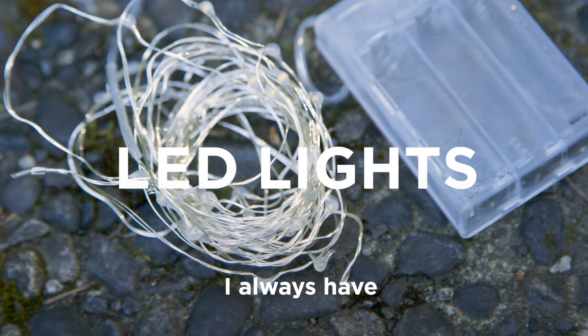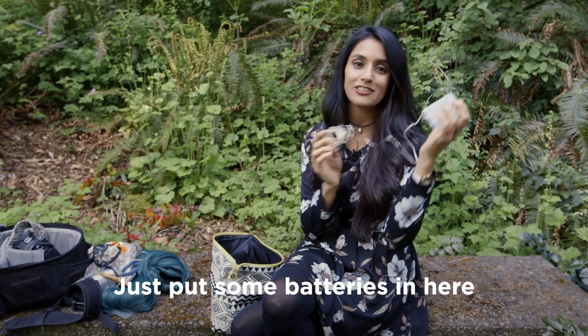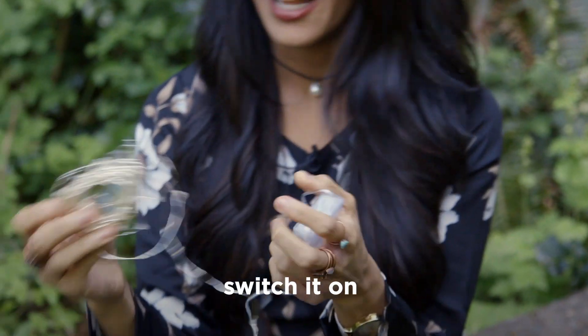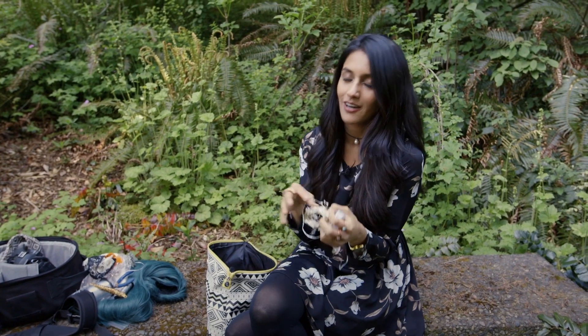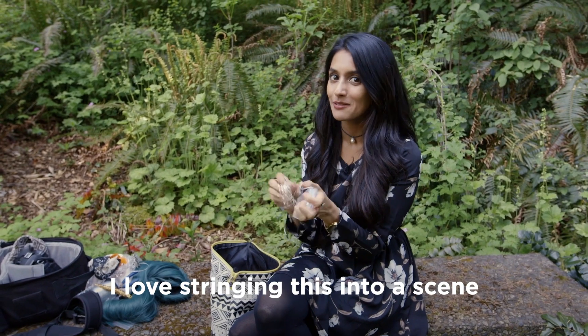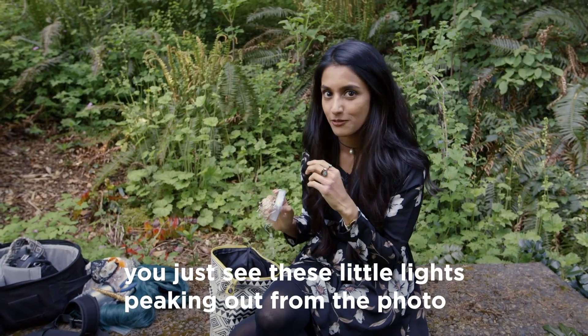In my bag of tricks I always have fairy lights or LED lights. You just put some batteries in, switch it on and they light up. If you're shooting during twilight, I love stringing these into a scene because you don't see the wire — you just see these little lights peeking out from a photo.